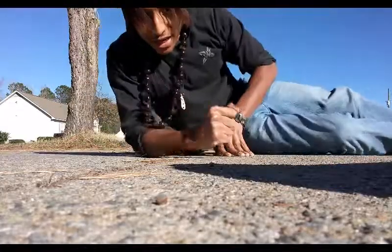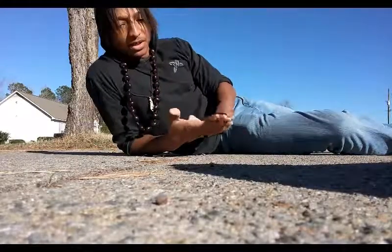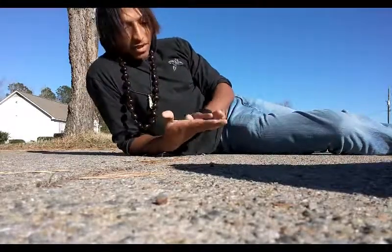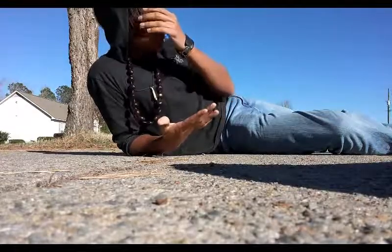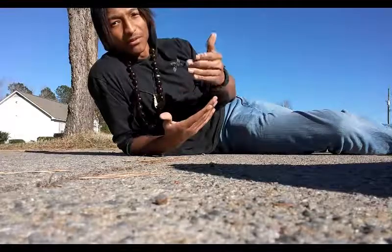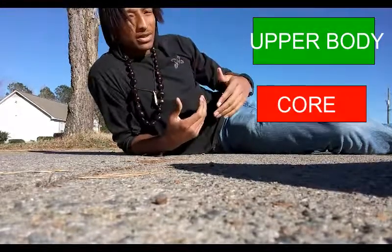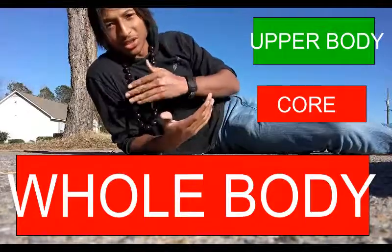Now guys, in this video I'm going to have to get as real as I can get. Doing one-handed push-ups takes a while — not unless you can do it in five minutes, but this takes time for you to build up. It's building up your upper body strength, your core muscles. Your whole body is working into it, not just your arms.